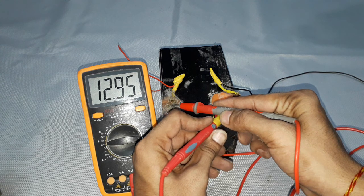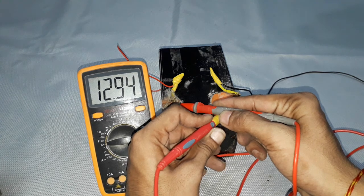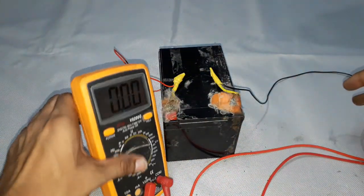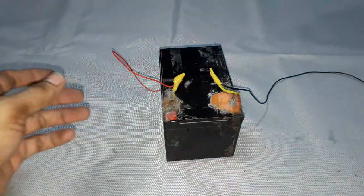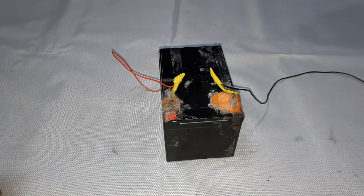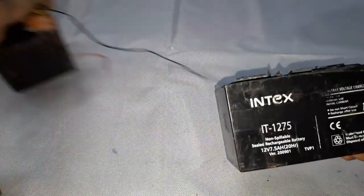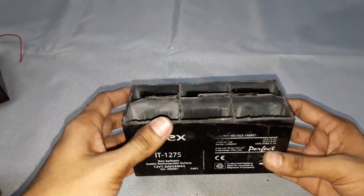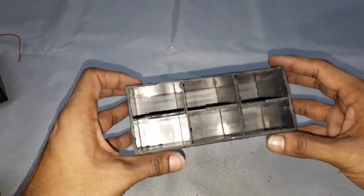You can see the voltage reads 12.95 volts, which means the battery is in a fully charged condition. Now coming to the inner view of this lead acid battery, I have opened the plastic casing of the sealed lead acid battery to show you what's inside and how the voltage is produced for each cell.